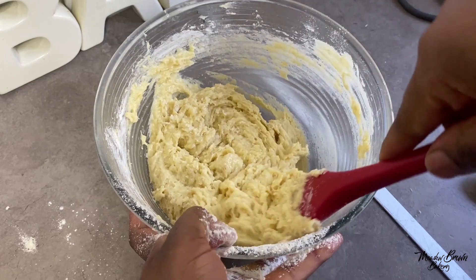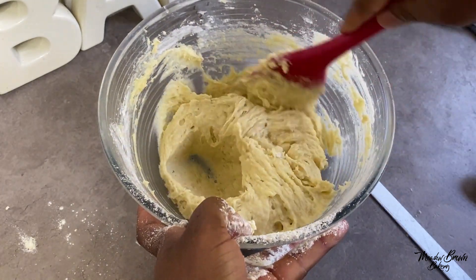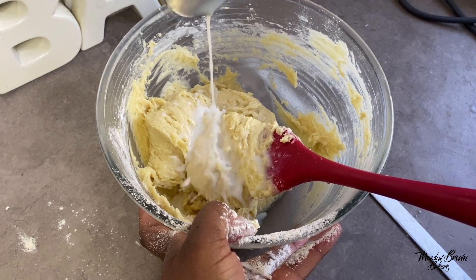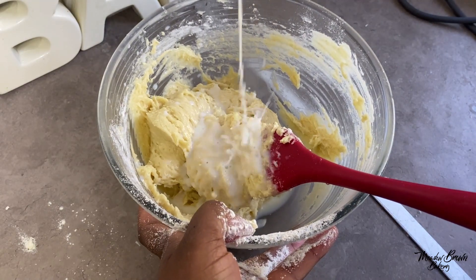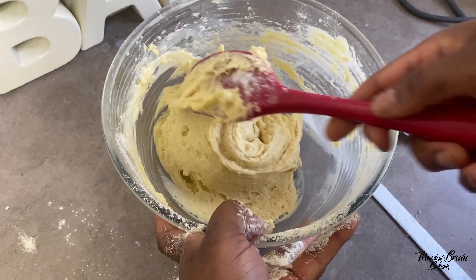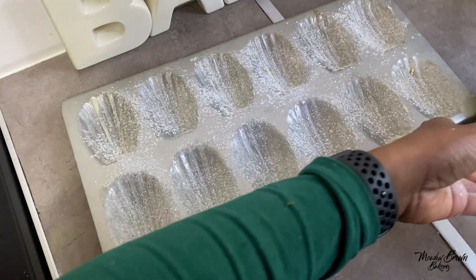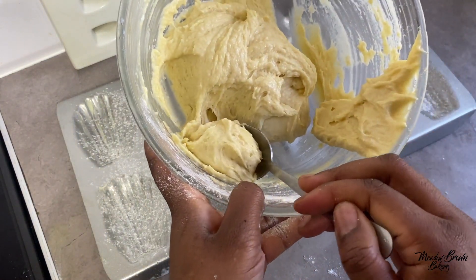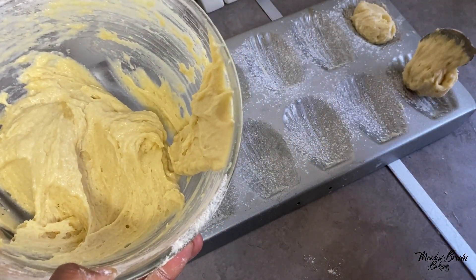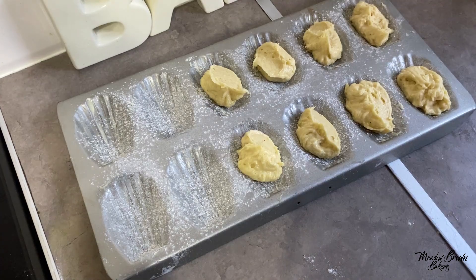If the batter is a bit too thick you can loosen it with some milk, or if you're making lemon cakes you can add some lemon juice to loosen it up. I made some butter and I have some buttermilk left which I'm going to add in to soften it. Now I need to divide the mixture into the prepared madeleine tray — about a tablespoon in each, you don't need much.